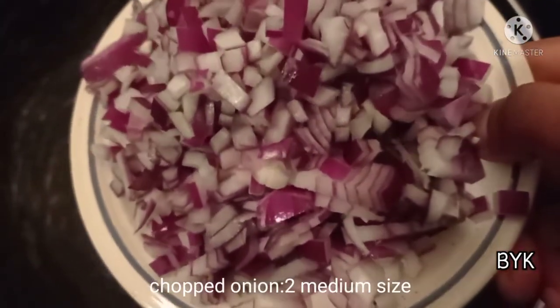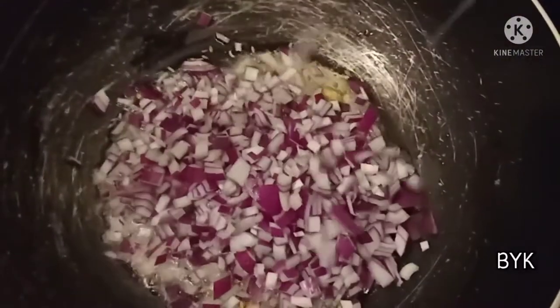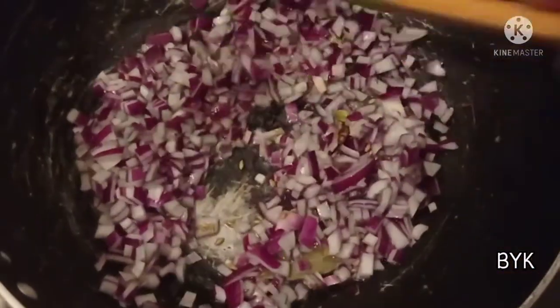Two small sized medium vegetables. If we cut this out, we will cut this into a small size.